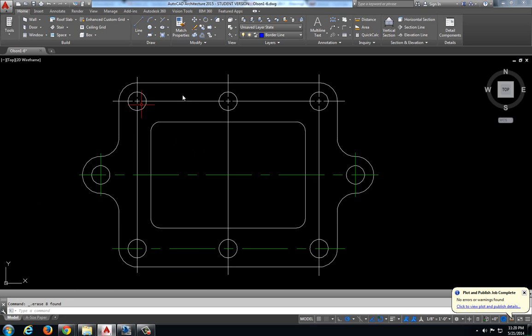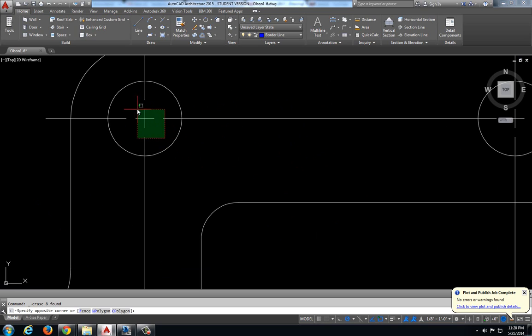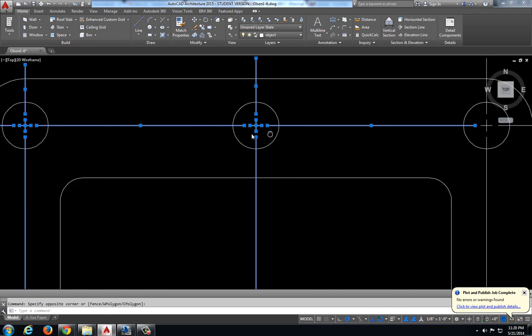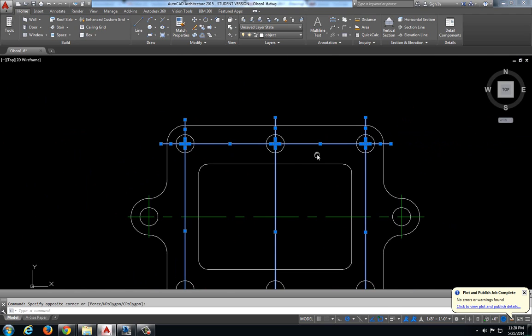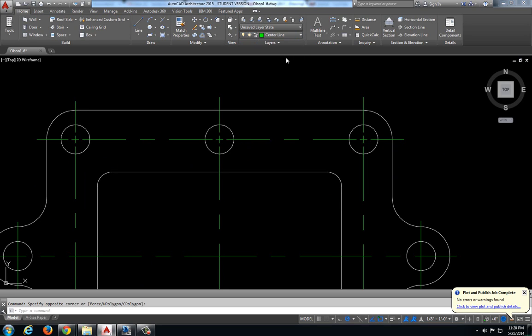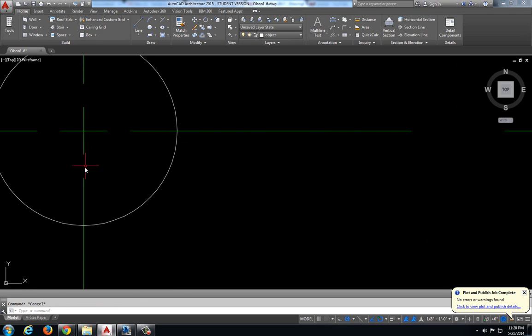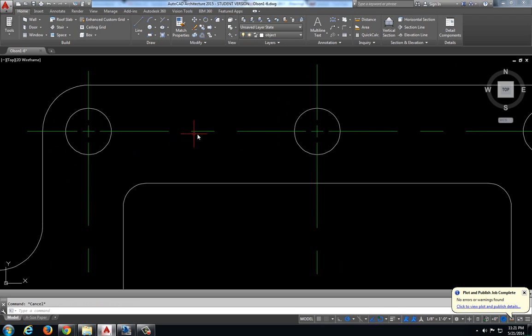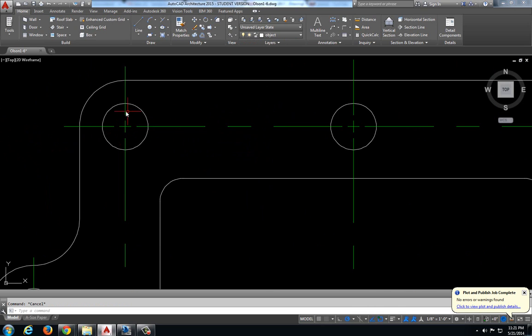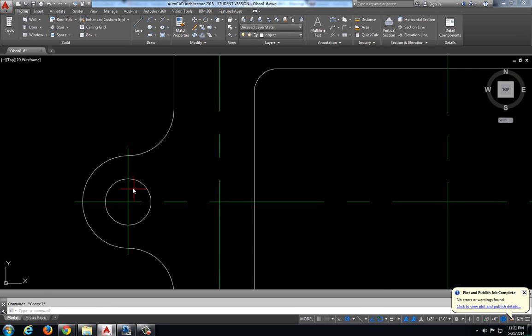Jumping back to our drawing, the last thing we want to do once we've offset these and our plus signs look really good is to select all of these lines, because we need them to be in the center line layer, not the object layer. So I converted those into the center line layer. And as you can see I have this nice plus sign, a little gap, and nice consistent lines all the way around. This particular one looks a lot better than this one here.